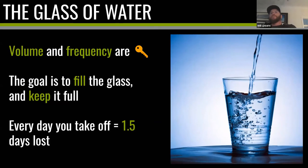Think of your arm as a glass of water. Volume and frequency are key — the most important part of throwing and keeping your arm healthy. If you've taken at least three weeks off, you have an empty glass and you need to fill it up. On day one you pour in a little bit of water after the first throwing session, then you top it up and top it up again until eventually it's full — that takes about three weeks. Recognize that every day off costs you about a day and a half of recovery time.